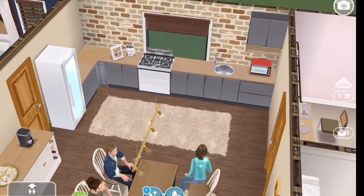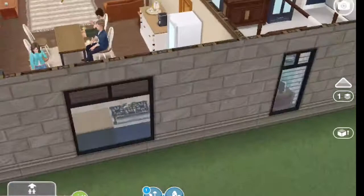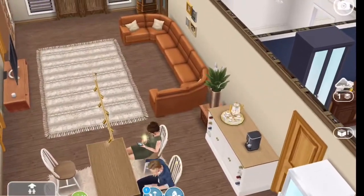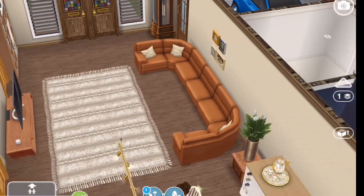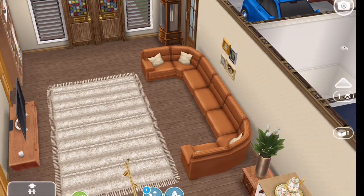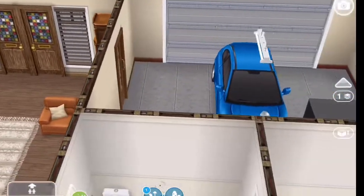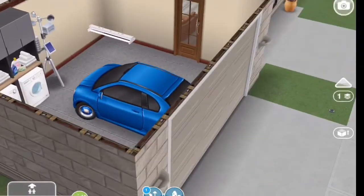It's a kitchen, dining, and living room all in one. I used that older couch — I have not used that in a very long time — and then some older nightstands, and then I mixed in some newer items in here as well. Then you come out this door and it leads into the garage.